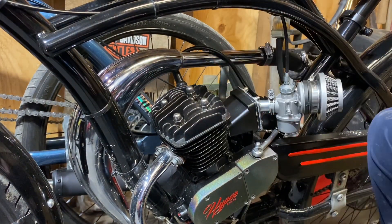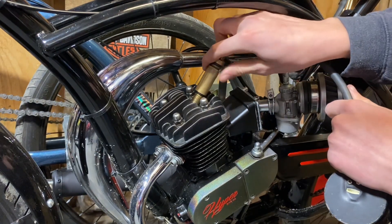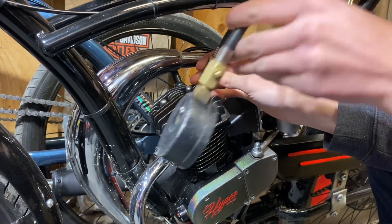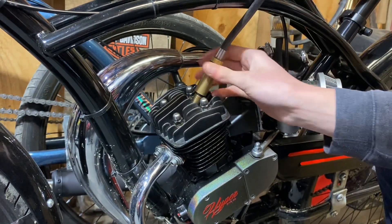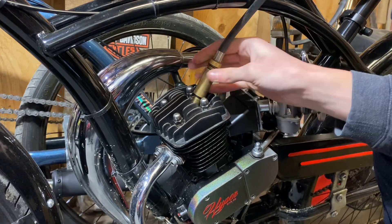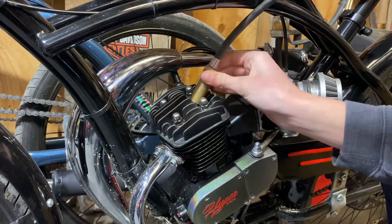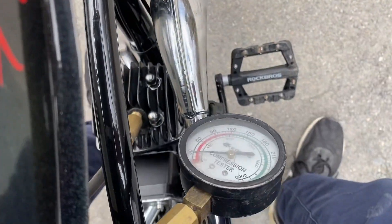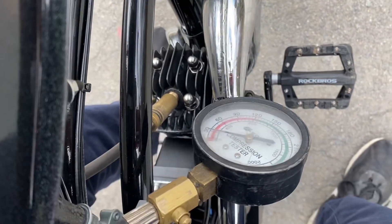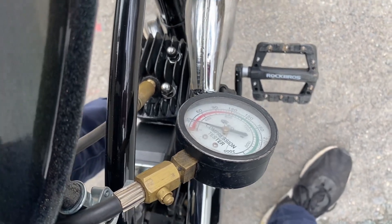Plug looks good. When screwing in these high compression gauges, you're going to have to hold the compression gauge up above the cylinder head and just spin it — it's a lot easier that way. Got the gauge hooked up on the motor. You may notice it's not threaded in all the way — I couldn't do that because it was hitting the top of the piston. So it's not going to be as high as it probably should be, but it should be around 100.